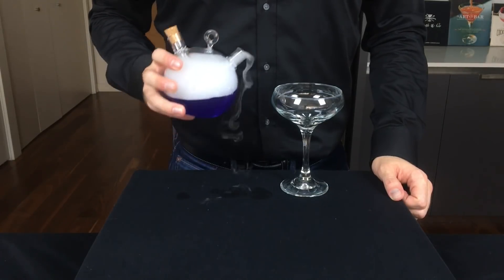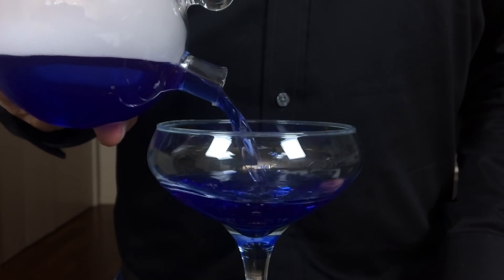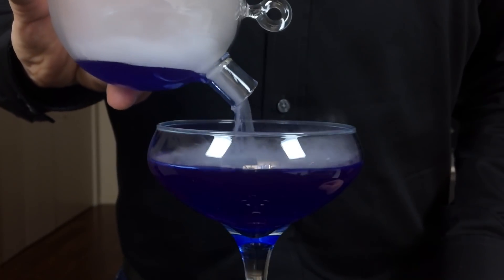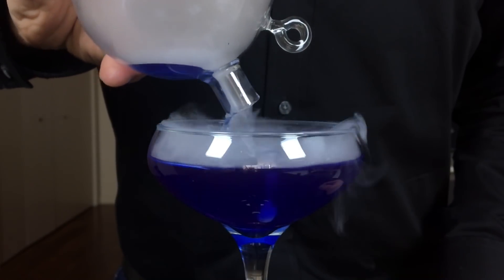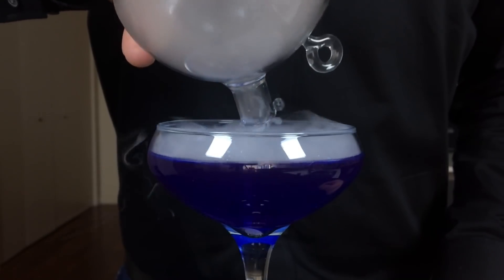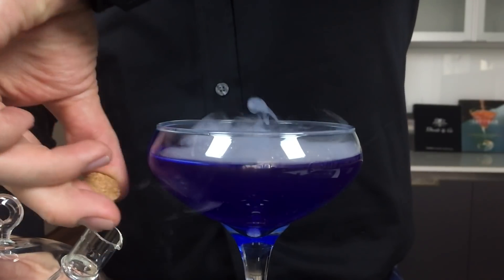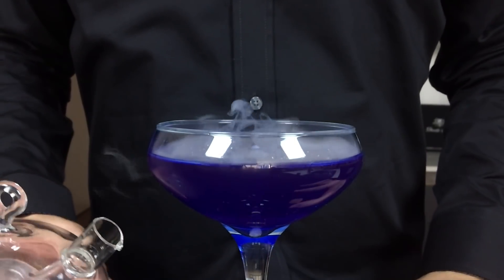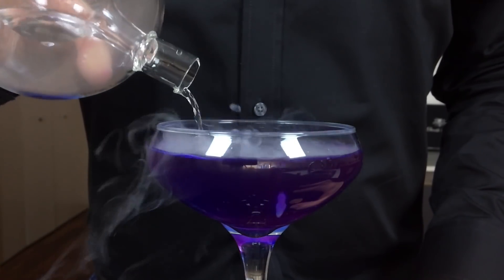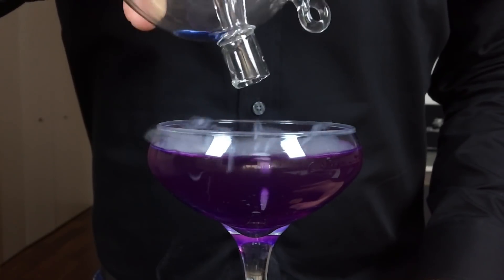Grab a coupe glass and pour the cocktail for your guests. I'm blown away by how vibrant the blue color is here with no artificial ingredients, and part of that is because we only used clear ingredients in this cocktail. You can let a little bit of that dry ice fall into the glass to keep the effect going. For the interactive part of the experience, ask your guests to pour the citric acid solution over the top of the cocktail.